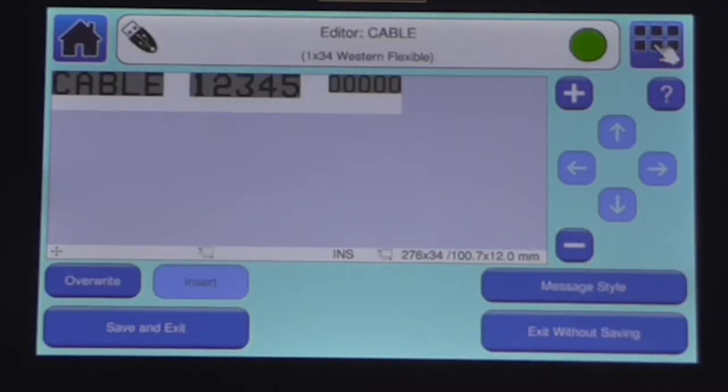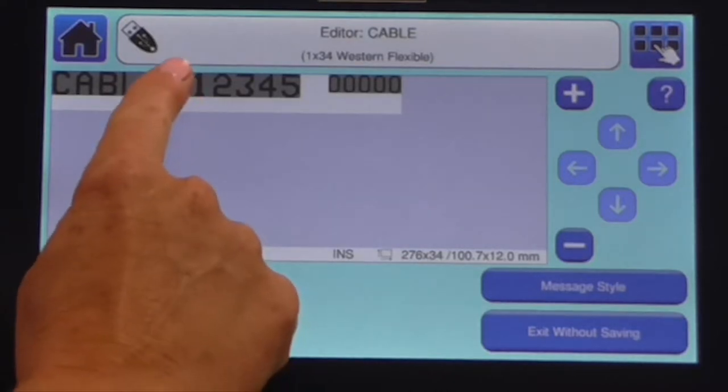The Lynx 8900 inkjet printer has many features to make your coding life easier. For example, inserting new content into a message is quick and easy with the field insert option.